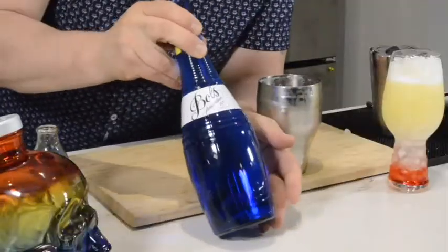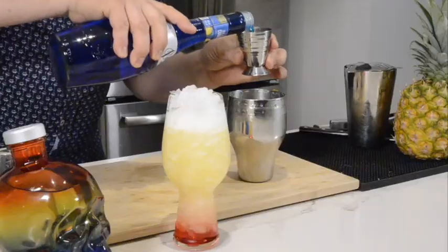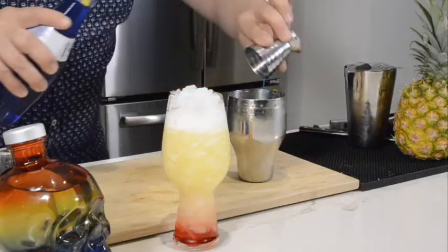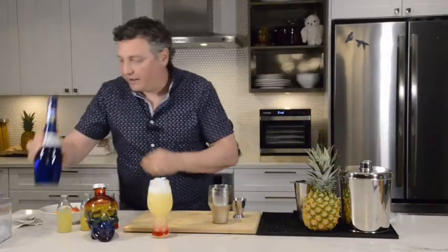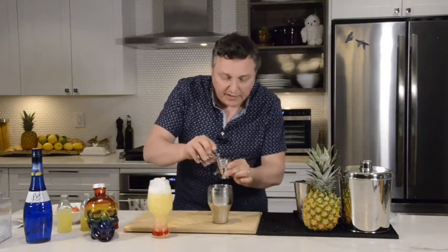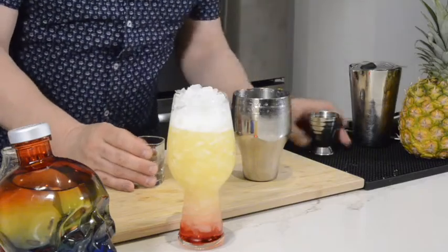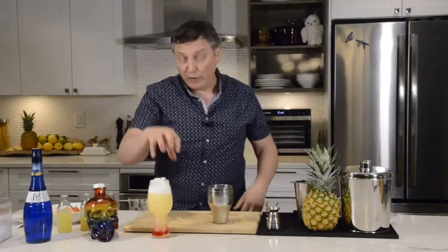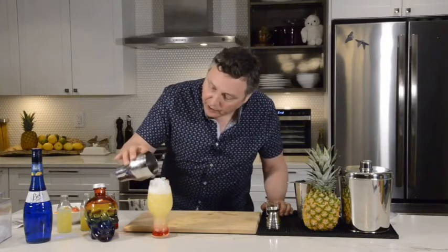We're going to put half an ounce of blue curacao and half an ounce of water. The reason we want to add the water is that the blue curacao is really quite thick, and if we didn't dilute it, it's going to sink right down. By adding in the water, it will layer right over top.